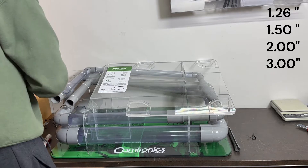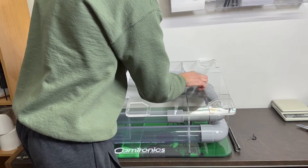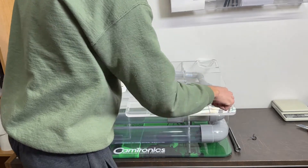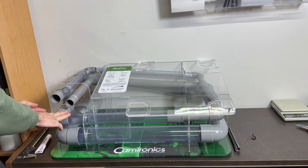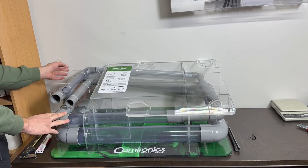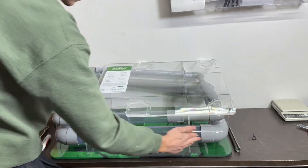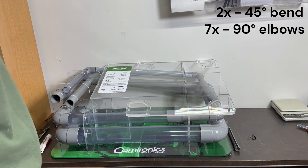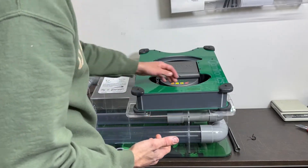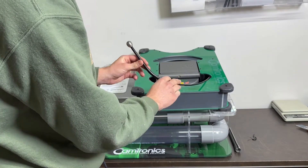And how many bends will it pass? 1, 2, 3 — a 45-degree bend — 4, 5, then it also goes up again: 6, 7, 8, 9. It will pass two 45s and seven 90s.